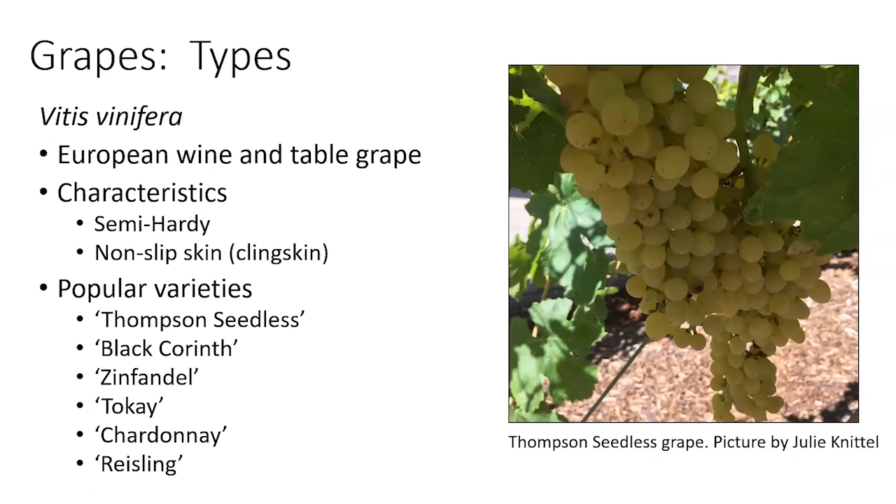The grapes grown in southern Utah are similar to those found in parts of California, particularly the Lodi area, as well as Washington and Oregon. This is the European wine and table grape — Vitis vinifera — a semi-hardy grape with a clean skin where the skin doesn't come off the flesh easily. Thompson Seedless is a popular variety. Phylloxera, the root insect, is primarily a problem on vinifera, whereas American genetics grapes like Concord are not significantly affected, as vinifera has not adapted to this North American insect pest.